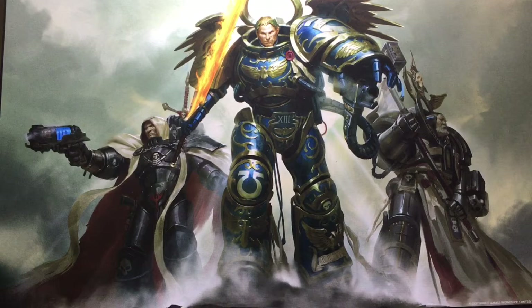Hello guys and welcome to this next video for Mini Painting NA. What we're going to be doing in this video is a rundown of the assembly, priming, and painting of Cypher, which is one of the models here on the left, and he's part of the box set of the Triumvirate of the Primarch.